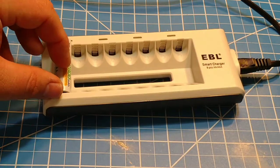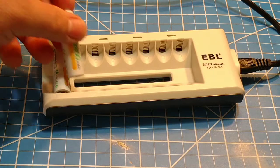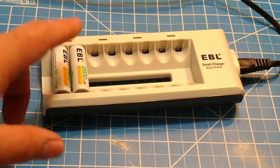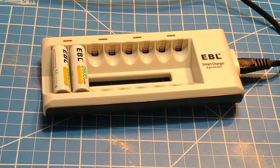You have two separate bays here for AAA and AA, and it's pretty simple — you're just stacking them in. Now, the only problem with this charger, the big flaw, is that you do have to charge them in pairs. The light did not come on until you had two in there, so you do always have to charge two at a time. If you have toys or things that use three batteries, it can be a real pain always having to find an extra battery to charge with them. That is one downfall.